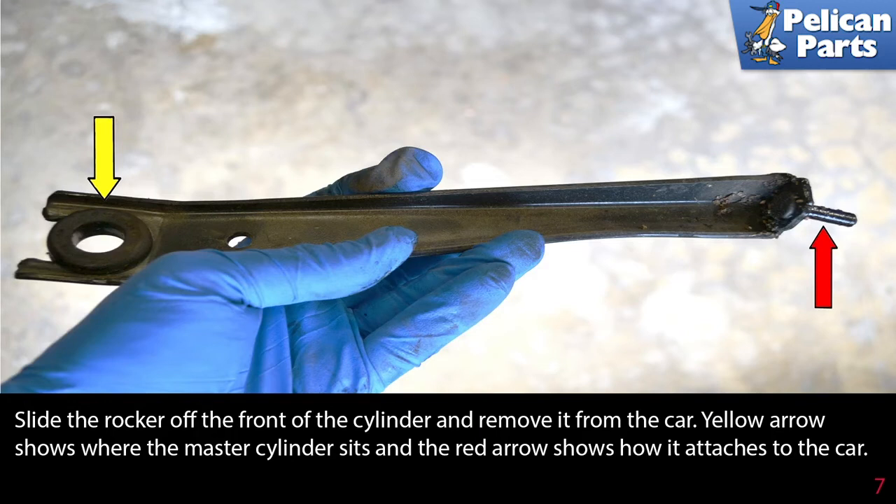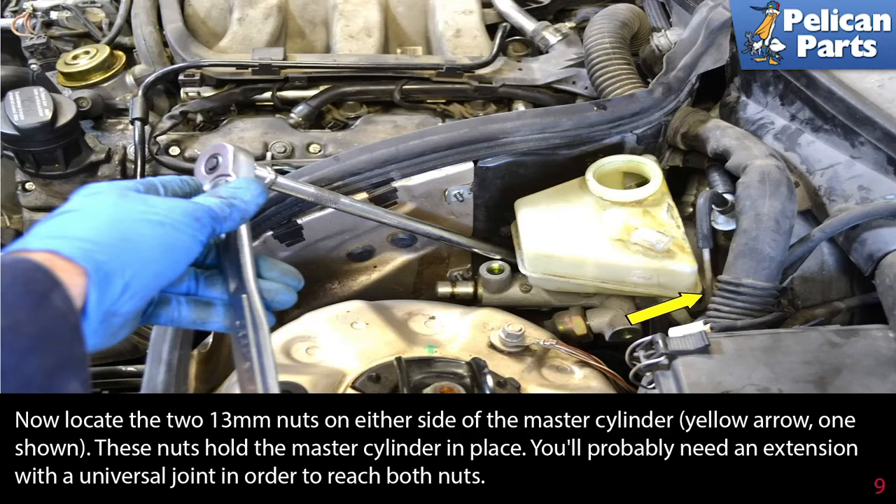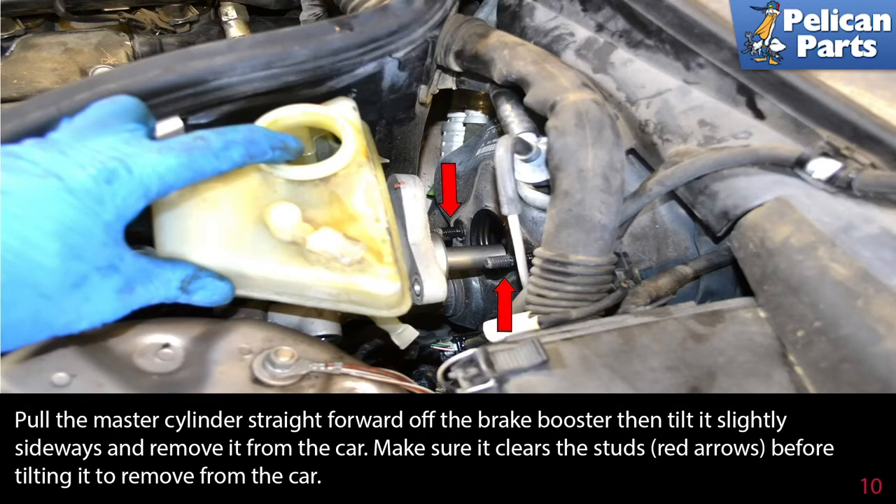Disconnect the brake pressure sensors (yellow arrow) from the bottom of each cylinder. Now locate the two 13 millimeter nuts on either side of the master cylinder — these nuts hold the master cylinder in place. You'll probably need an extension with a universal joint in order to reach both nuts. Pull the master cylinder straight forward off of the brake booster, then tilt it slightly sideways and remove it from the car.